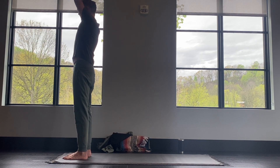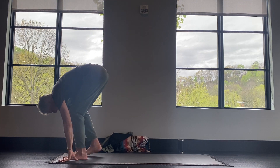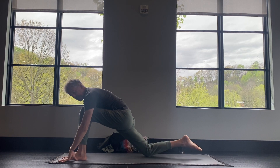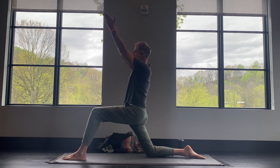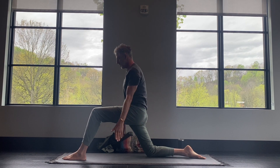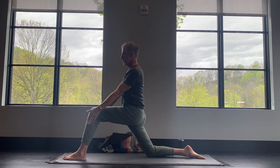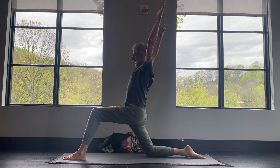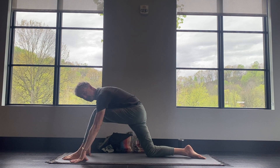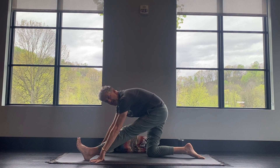Inhale, reach the arms forward and up. Then exhale, sweep down to the earth. Inhale, step your right foot back to the back of the mat, lower your knee down, flatten your foot, and then reach the arms up and then circle them back around. Two more times — forward, opening up your shoulders, back and down. And one more — up, back and down. Walk your hands forward and then straighten your left leg back, pulling your toes back for a little calf and hamstring stretch.